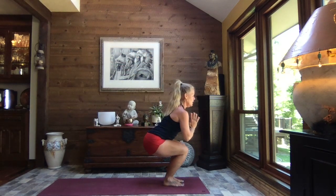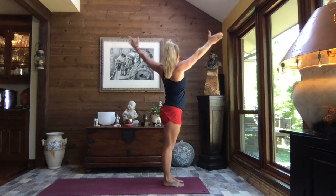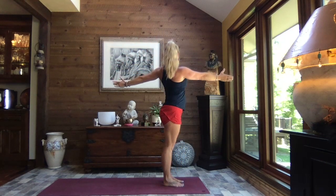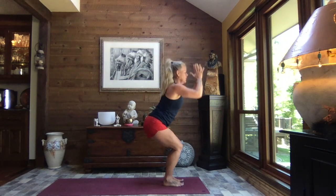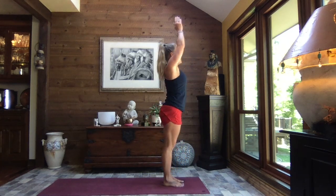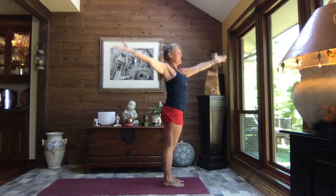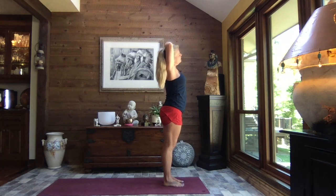Inhale, reach, and exhale, sink — one more time each side. Without big movement, we can do this in a pretty limited amount of space, which is fantastic if you need a little break at work or don't have a ton of room. Inhale up tall, release that left arm down by your side, right forearm crosses the crown of the head.